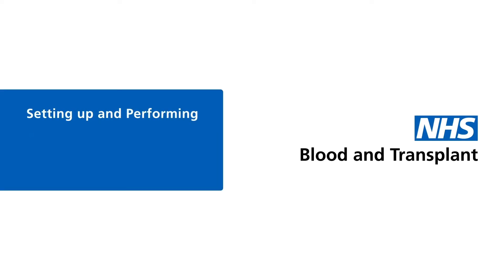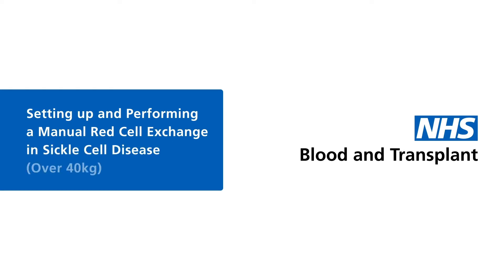Setting up and performing a manual red cell exchange in sickle cell disease for patients who weigh over 40 kilograms.